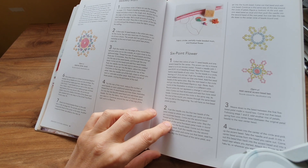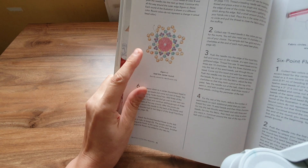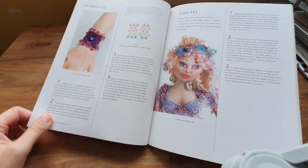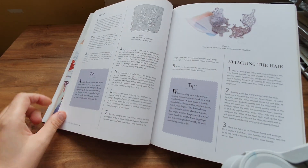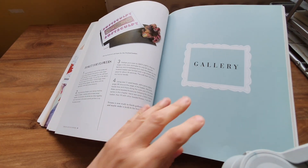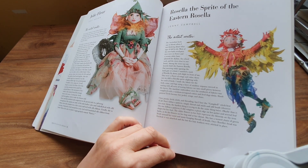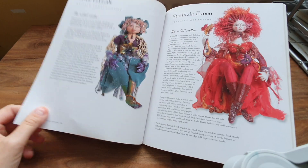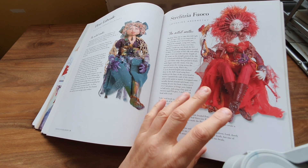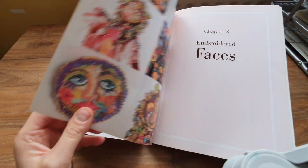A six-point flower — if I saw that on a finished doll I'd think I could never achieve something like that, but broken down like this I think I could. And you don't have to just put beads on a doll — you could add them to slow stitching work to add interest. There's a lady called Jane — Jane Horrocks I think — she's an author and has an Etsy shop where she sells patterns and designs; she's got thousands.